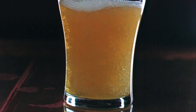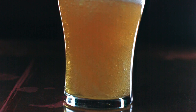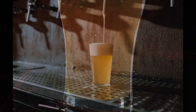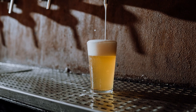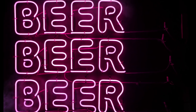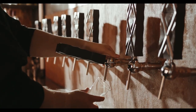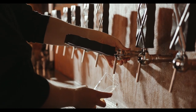Modern dispensing equipment includes smart taps and faucets equipped with digital displays, which often show real-time information about the beer being poured — such as its style, brewery, and even its temperature — adding an interactive element to the beer drinking experience. The chapter also explores the use of nitrogen (nitro) and carbon dioxide (CO2) blends in dispensing. Nitro beers, known for their creamy and smooth mouthfeel, are dispensed using a combination of nitrogen and CO2, a technique that has gained popularity especially for stouts and porters.